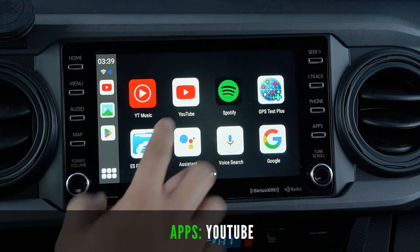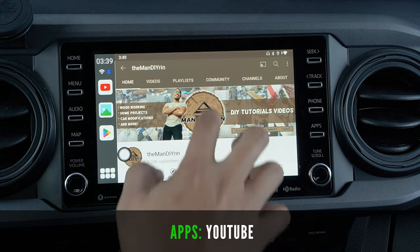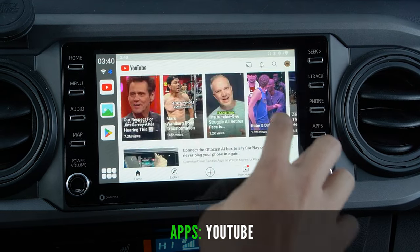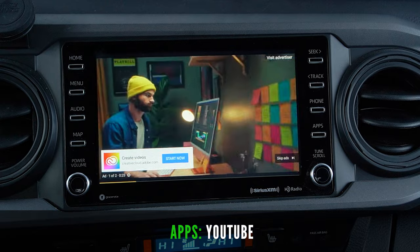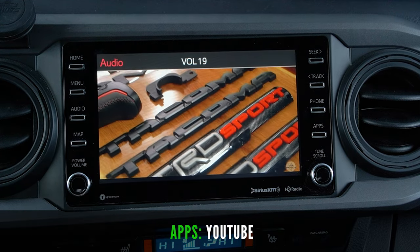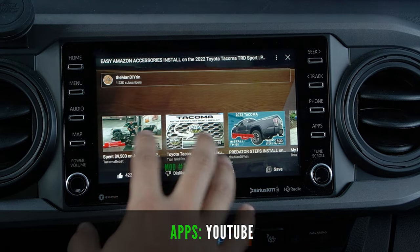Next, go ahead and try YouTube. It looks just like how you have it on your phone or tablet but on a bigger screen. You can still access all your notifications, sign into your profile, access your videos, shorts, and navigate through videos like you would on your phone. Ads are still there with the interface looking the same — you can skip ads, and sound comes through the truck speakers nicely. We can fast forward similar to our phone and also choose other videos while one is playing.